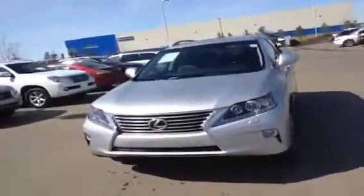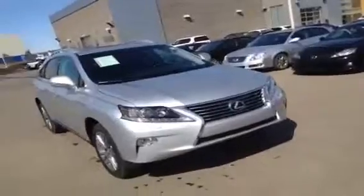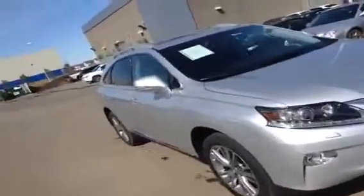Hello and good day to everybody here. We're at Lexus of Edmonton to do a video walk around of a brand new 2013 Lexus RX 350. The one we have in front of us right now is a silver on black ultra premium one package.